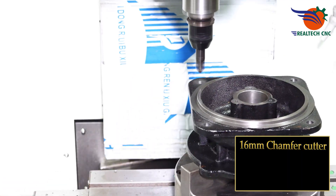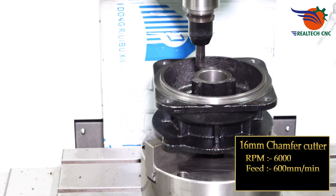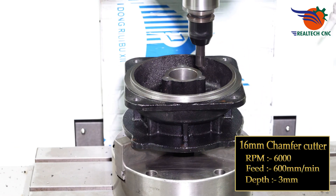16 mm chamfer cutter, RPM 6000, feed 600 mm per minute, depth 3 mm.